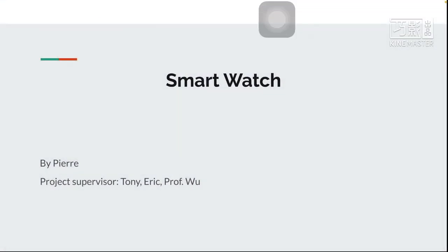Good afternoon. Today I want to talk about a smartwatch, the TTGO.